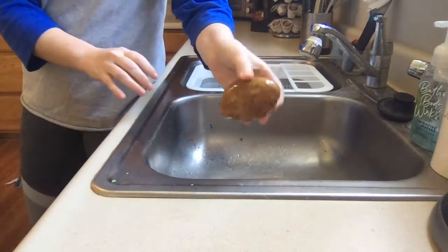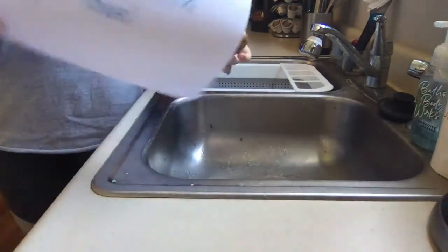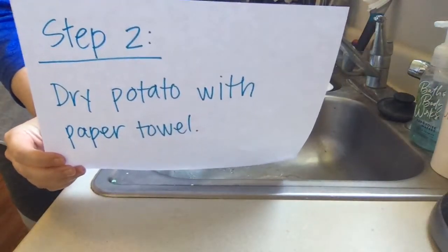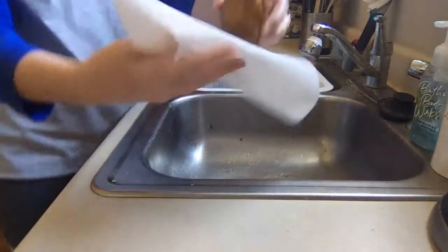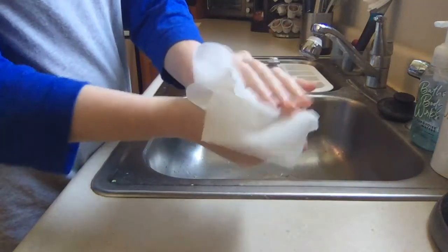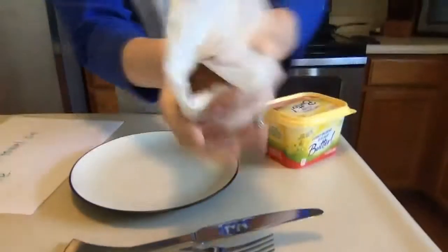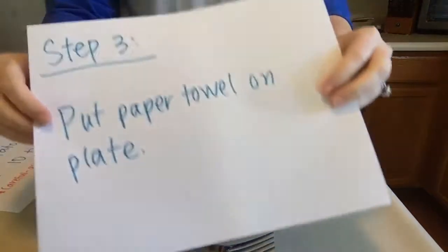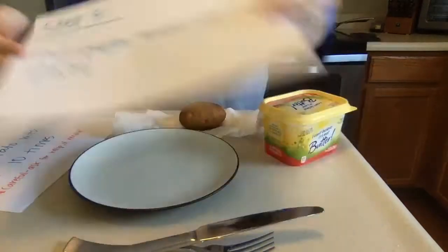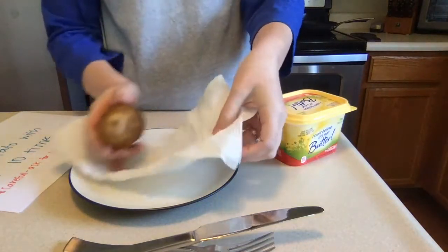My potato is all rinsed off. The next step is to dry your potato with a paper towel. So I'm going to grab that paper towel from earlier and dry off my potato. My potato is nice and dry. I'm going to reuse this paper towel — I'm going to put it on our plate, which is going to be needed for cooking the potato.